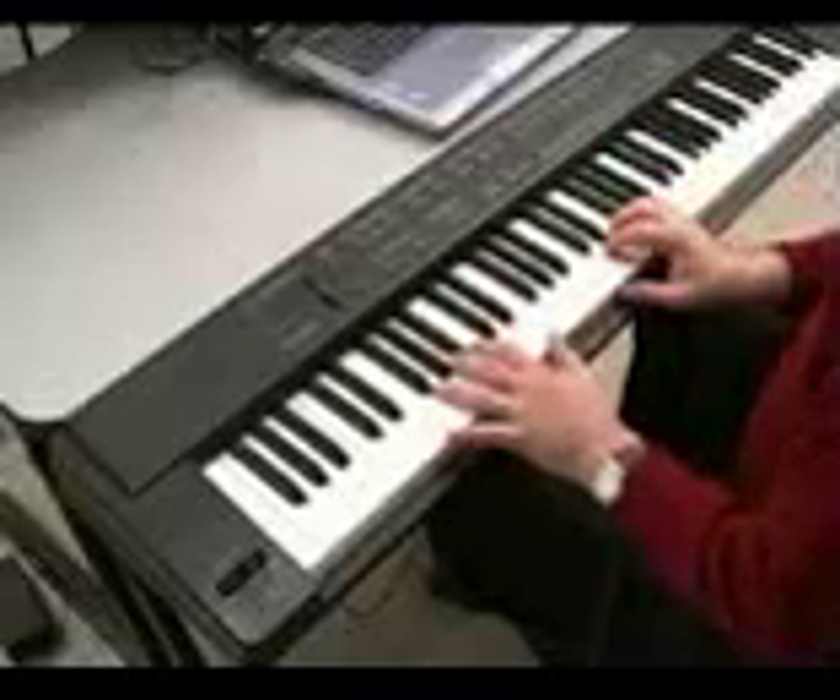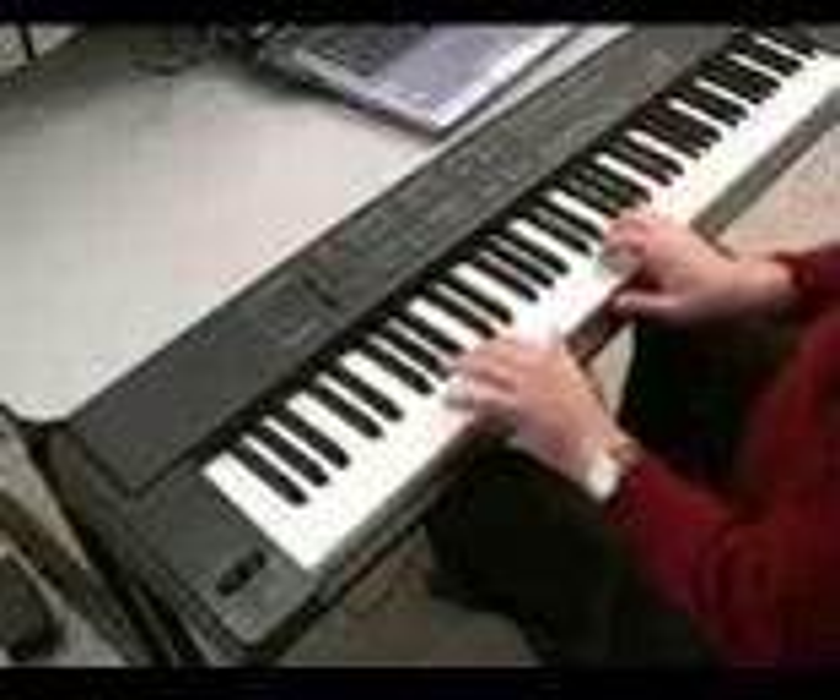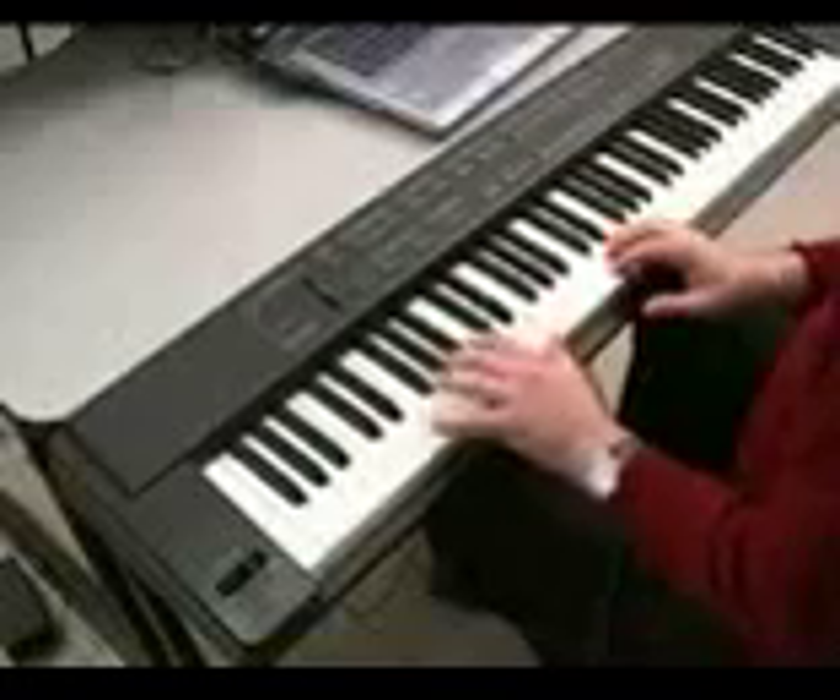This is a Chapman Stick. We have a lot of cool basses in here — we've got a coarse slap bass.